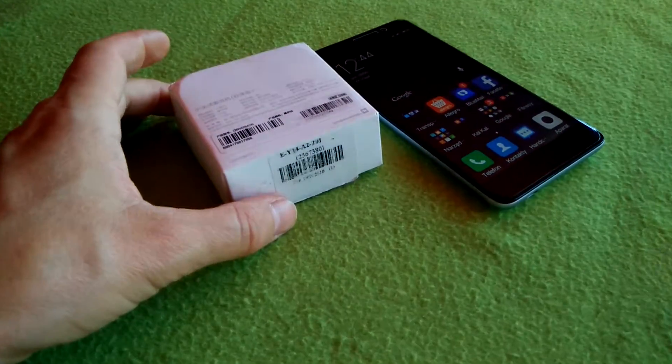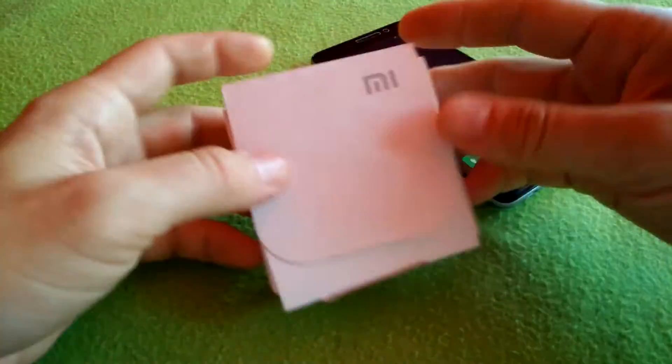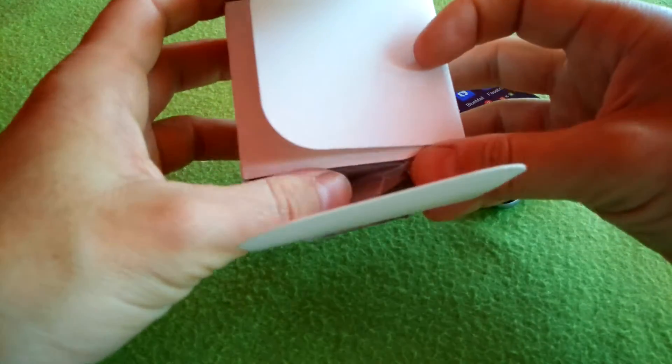Hello, I wanted to recommend to you the headphones Xiaomi Piston V3.